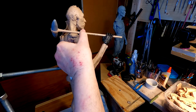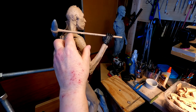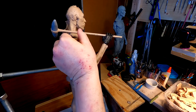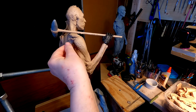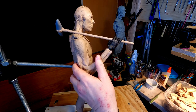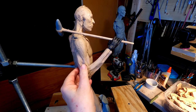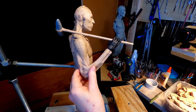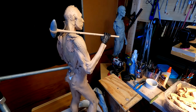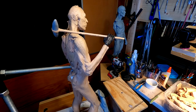I figured out the best way to do the muscles on the arm is to actually have the arm on the body. When I work on the hand, I'll take it off to do that part. But I've got to have it on so I can see the relationship of the muscles to the rest of the anatomy. It's going to take a little work, but it'll be fine.